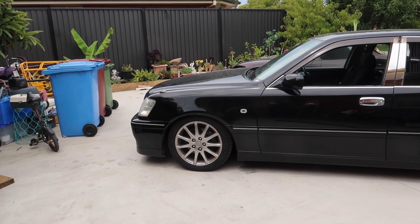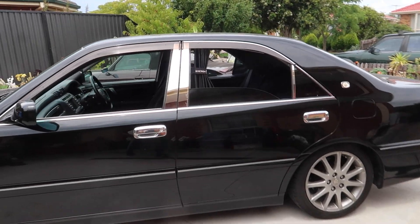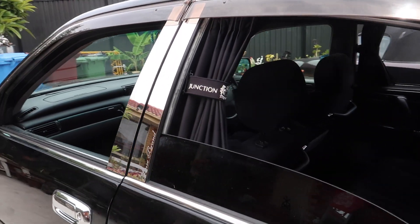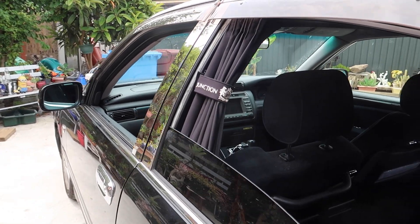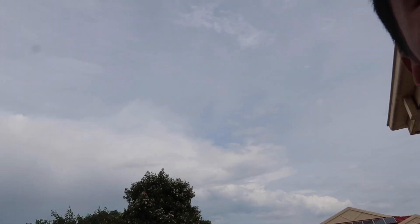Take one last look at the JDM VIP curtains - damn, that's actually hella VIP. So guys, that's going to do it for today's video. If you enjoyed it, make sure to give this video a fat like - P-H-A-T. Check this out - look what I bought the other day for the Ronin S stabilizer.